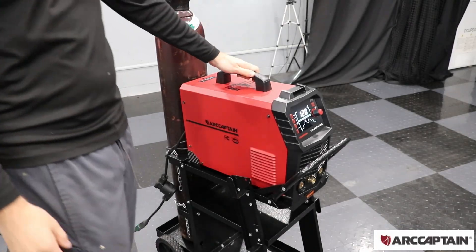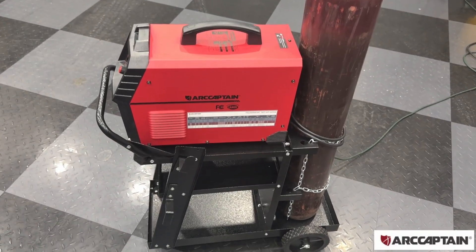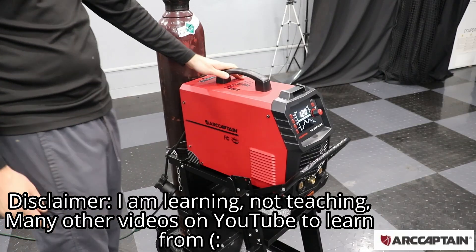This is my new TIG 200P from ArcCaptain and today we are going to try to learn how to TIG weld for the first time. I've never TIG welded before but today we are going to try to give it a shot and we can learn together.